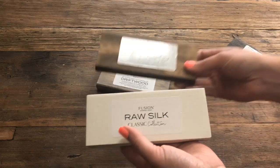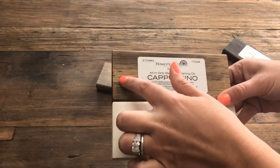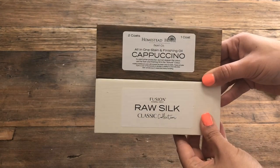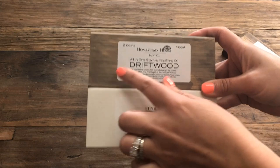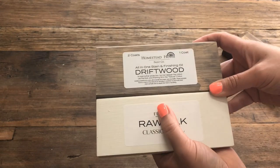My favorite would probably be Cappuccino. I just think Cappuccino gives a really nice, rich color next to the Raw Silk. I also pulled Driftwood — I think if you're ever going for a cool coastal effect, the Driftwood stain paired with the Raw Silk is really beautiful.